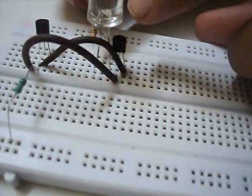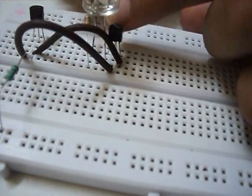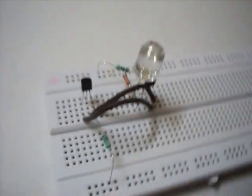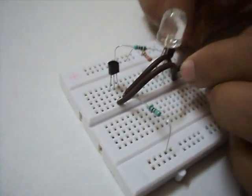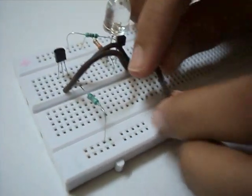Now we connect the base of the second transistor with a 1K resistor, with the other end of the resistor going to the positive rail of the breadboard. Now we connect the emitter of the second transistor to the negative rail of the breadboard.